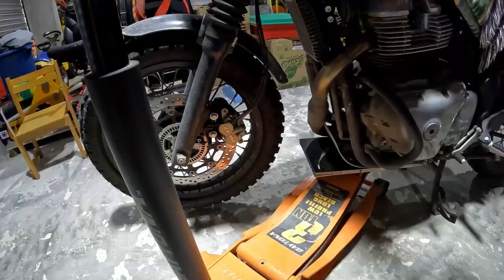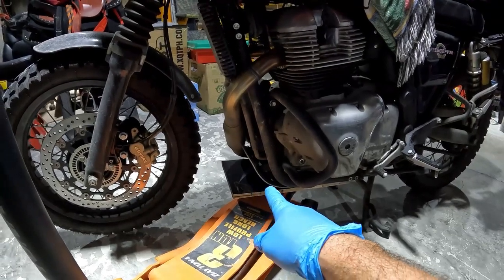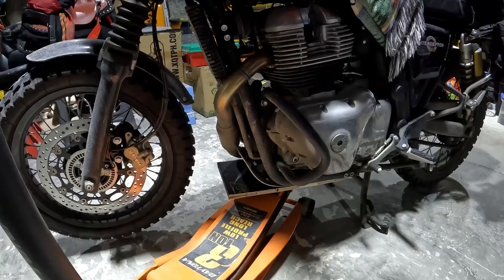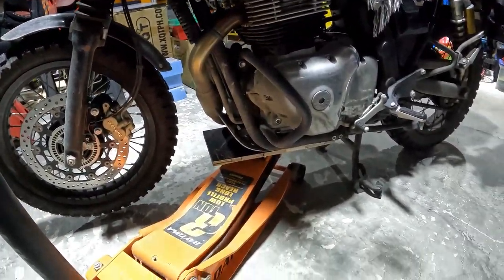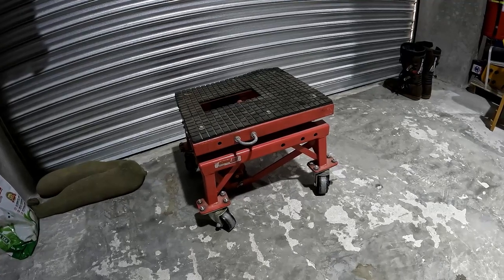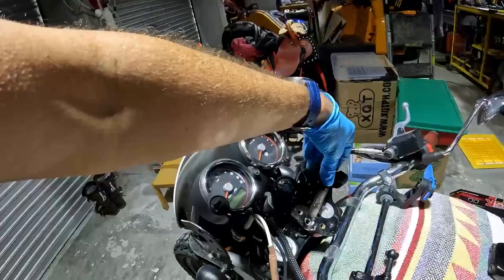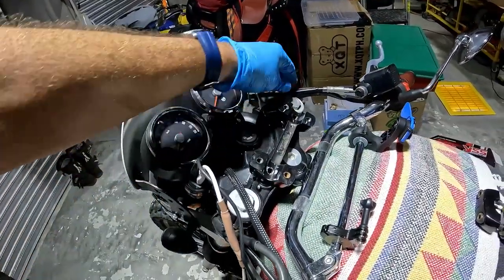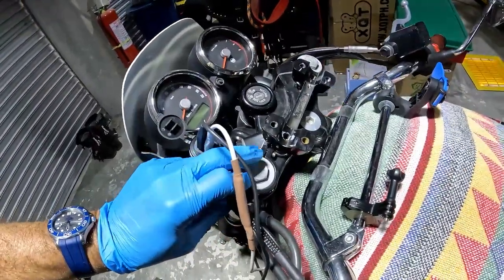I've got the bike set up where I can still compress the forks as the directions indicate. The first thing I did was raise the front of the bike using my floor jack, and I used a piece of plywood underneath my rock guard — raised the front about one or two inches. I can use my hydraulic lifter without much help and slide it under there. I carefully removed the handlebars and just slid them out of the way, which gives me access to the tops of the forks.